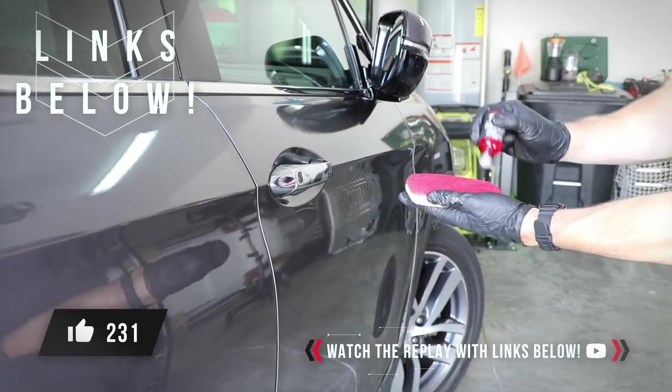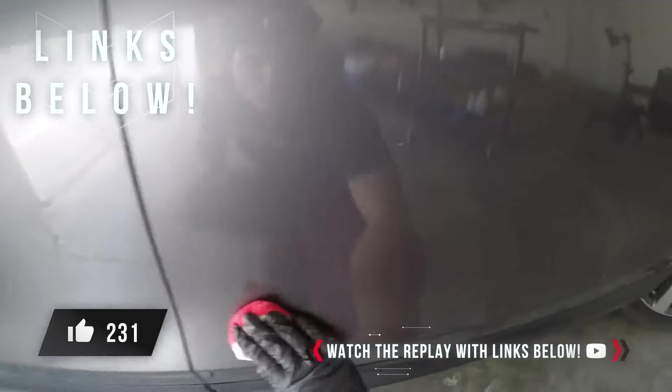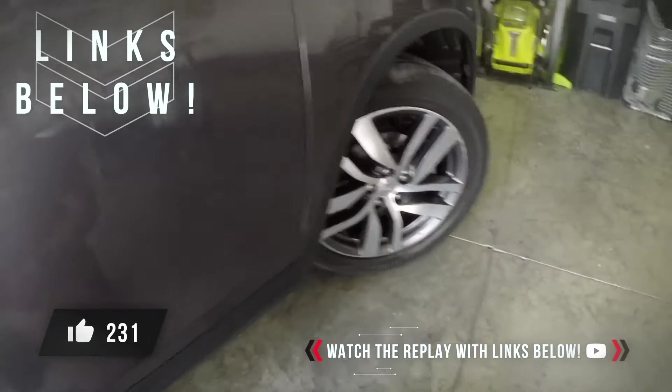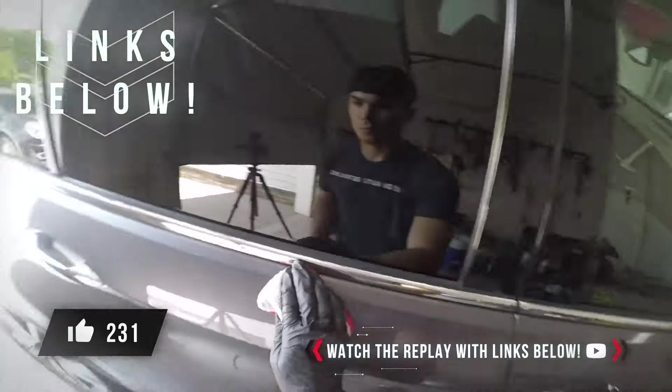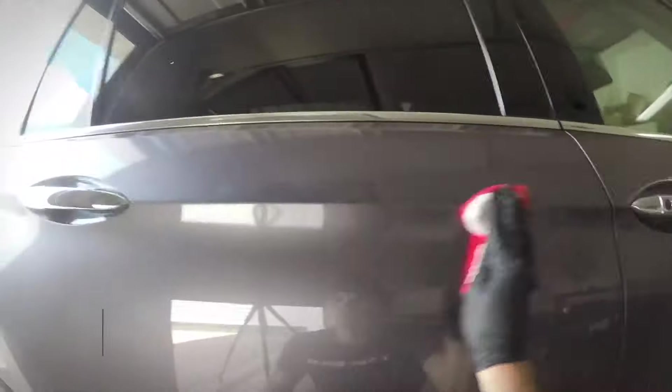There was so much I went over last night in the live business training, and if you are a detailing entrepreneur ready to take things to the next level or start with the playbook that'll allow you to bypass what other detailers are doing that isn't working, build a Google monopoly on the first page, and bring ceramic coating customers to you — grab the replay in the YouTube description box. It's going to go way deeper than what I just talked about, and I will see you guys in the next video.